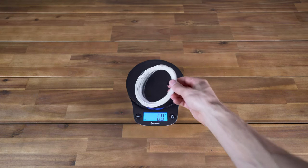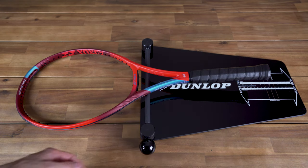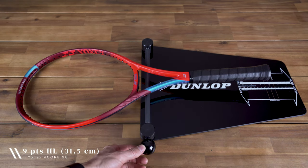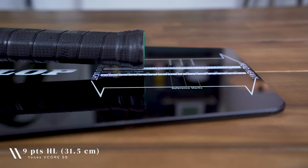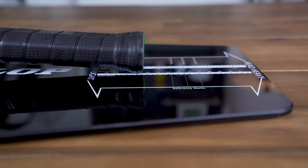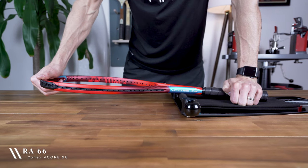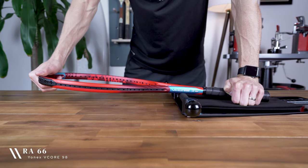For the strung weight, you can add 18 or so grams depending on your string of choice. You'll also find its swing weight when strung comes in at 325. The V-Core 98 offers a 9-point headlight balance at 31.5 centimeters unstrung, which drops to 6 points headlight at 32.4 centimeters with strings installed. As for its stiffness, the V-Core 98 has a mid-range RA rating of 66.